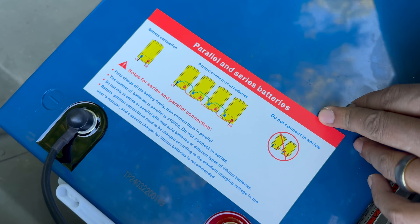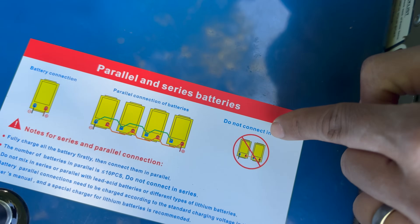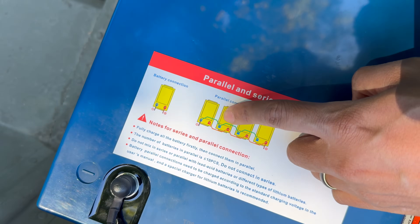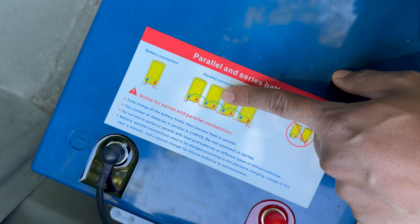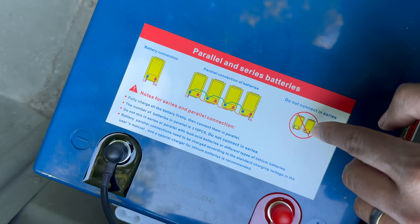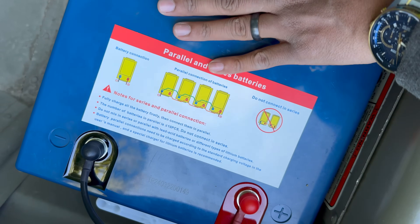One very important thing the manufacturer wants to make sure you do not do with this battery is to run it in a series. You can run it by itself or wire it up in parallel with other batteries with the same specs to have higher capacity, but do not run it in a series to make higher voltage. I'm thinking this has something to do with the limitations of the factory BMS installed on the battery.